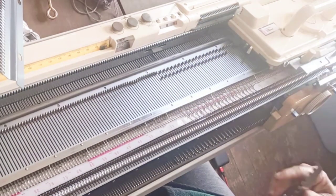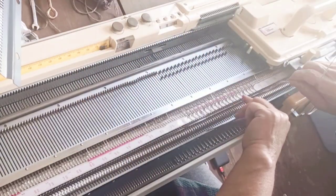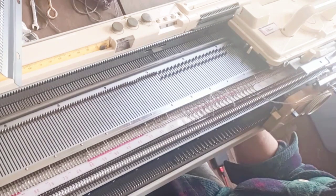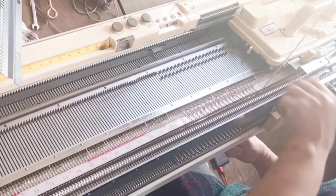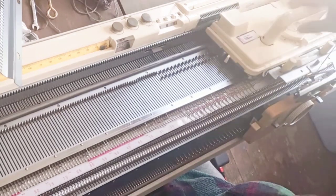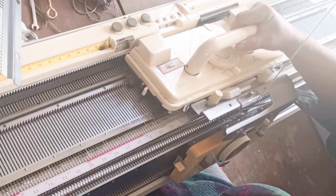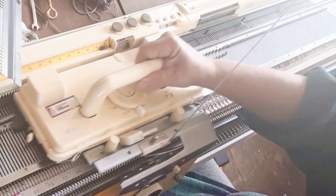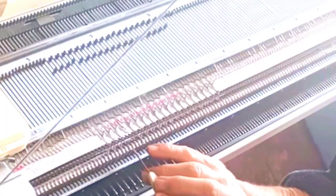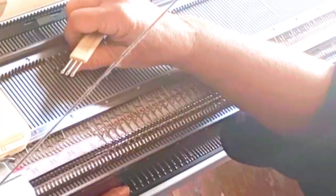Let's start with 1x1 ribbing, also known as Knit 1 Purl 1 ribbing, the most commonly used kind for cuffs and hems. Use the P setting, bring forth every other needle on each bed, set them so they are alternating, and run the carriage back and forth a couple of times to make sure they're all in working position properly. Set both stitch dials to 0 or 1, thread the yarn, and knit across slowly, and you should have what we call the zigzag row — because the yarn has zigzagged from needle to needle back and forth across the beds.